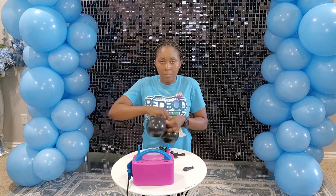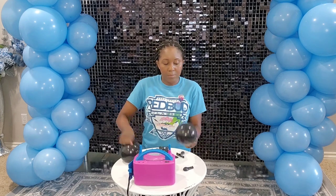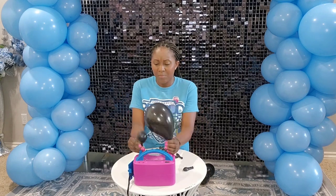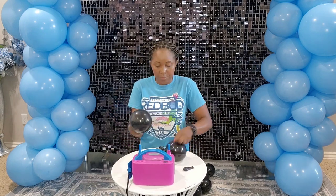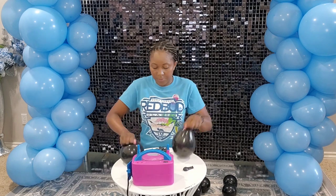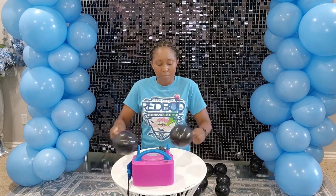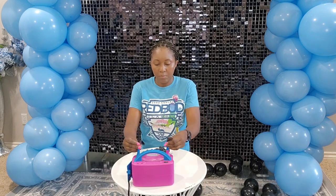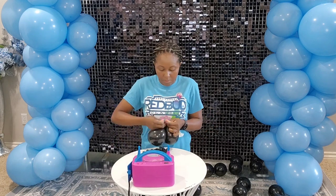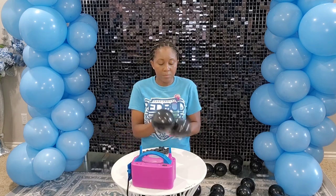If you are not able to estimate the size of the balloons you can use a balloon sizer. I'm inflating them to about three and a half or four inches. You really need the balloons to be close enough in size for this look to come out well. Make sure you're eyeballing and taking the time to re-inflate or deflate where needed so that it comes out even. I kind of already know the size I make for my fillers, so it makes it a little easier to estimate.